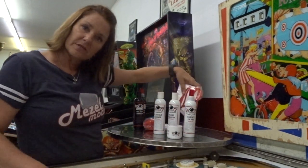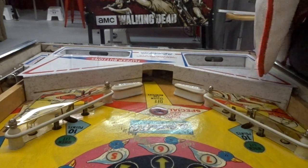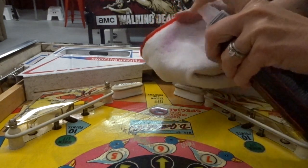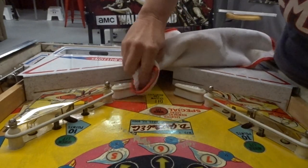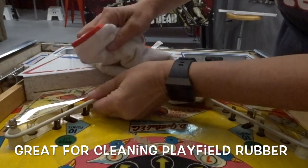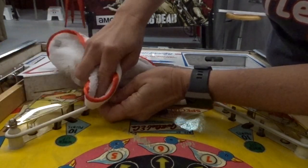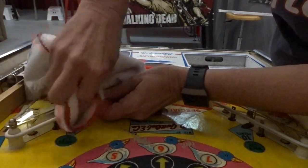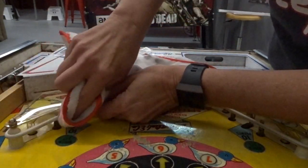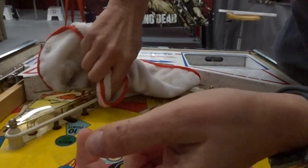Let's try out the spray and wipe in action. I'm going to spray some on the rag — it comes out pink — and wipe down this area here, on these rubbers, to get them clean. As you can see, this one's quite dirty. It really does nice work touching these up. Whether your in-laws are coming over or it's pinball league night and you didn't get a chance to get your games ready, this stuff is perfect for that quick clean.